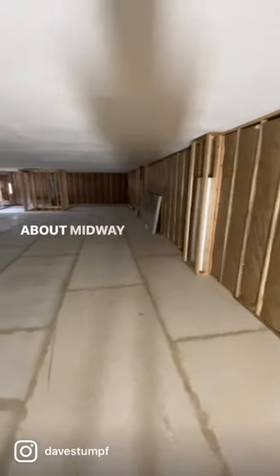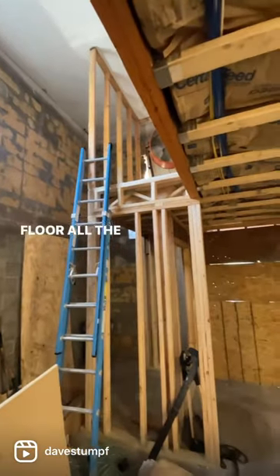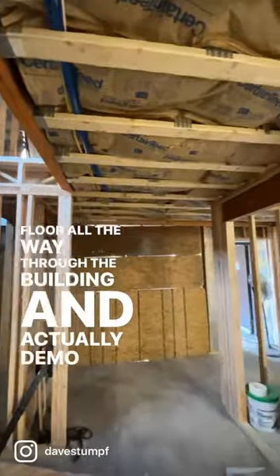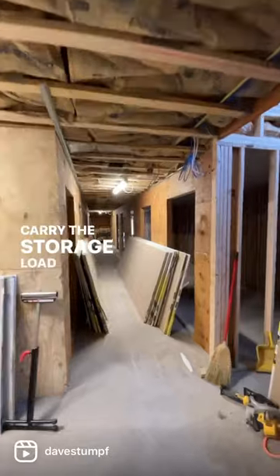As you can see here, we're about midway through that process. We had to extend the second floor all the way through the building and actually demo everything that was there and use new materials to be able to carry the storage load.